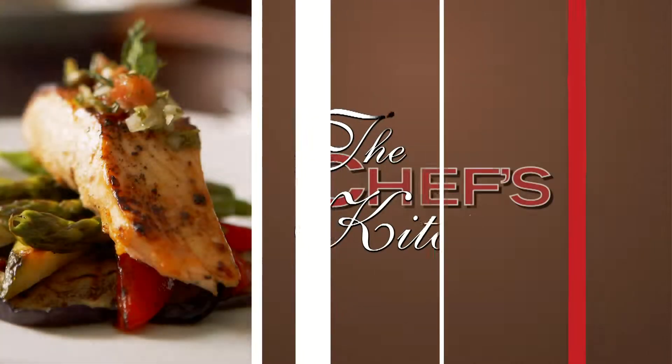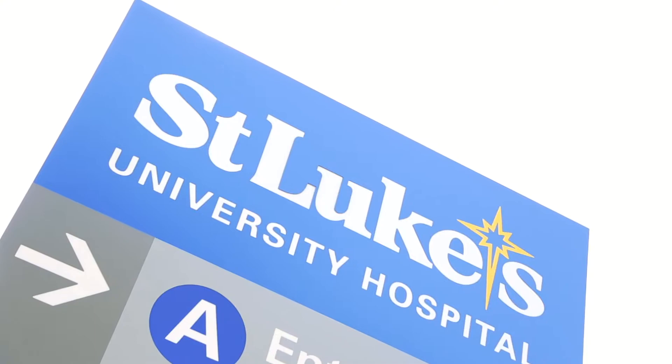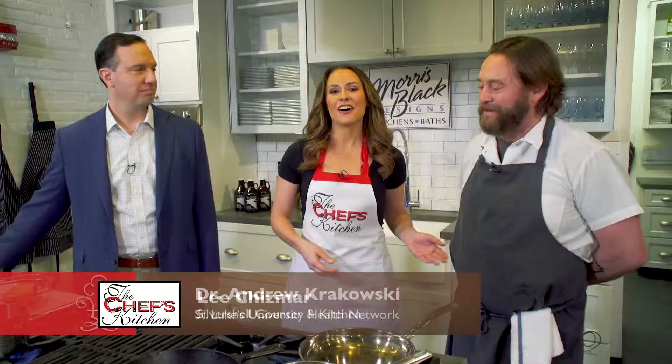Stay tuned for tips and techniques from the nation's top chefs in the Chef's Kitchen. Welcome to the Chef's Kitchen Healthy Fine Dining Series. We're here today at the Easton Public Market with St. Luke's University Health Network. Joining me in the kitchen today is Chef Lee Chismar of the Silver Shell Kitchen Encounter, along with Dr. Andrew Krakowski. Welcome.